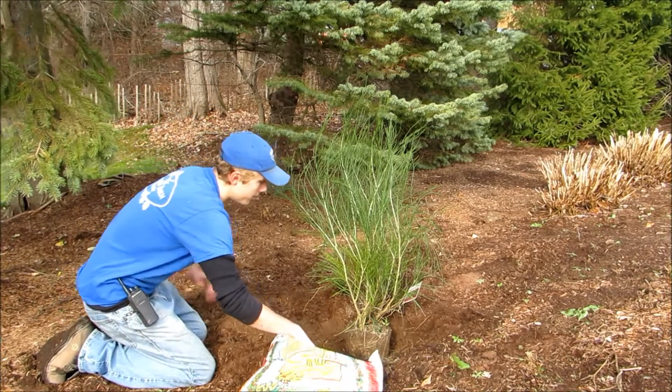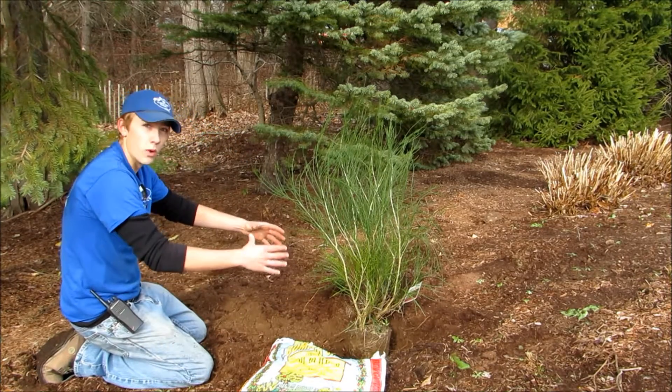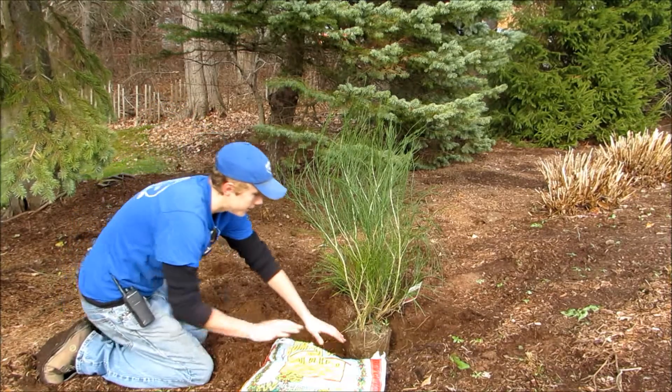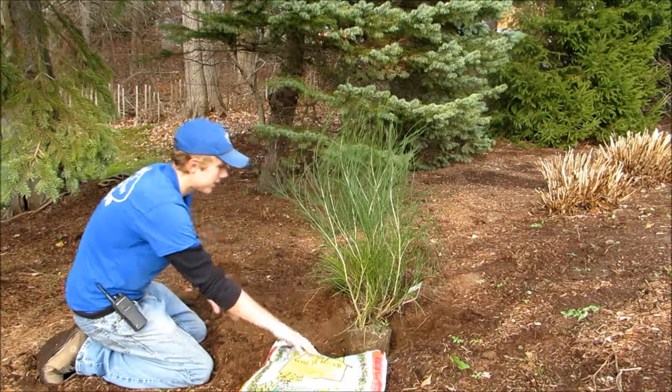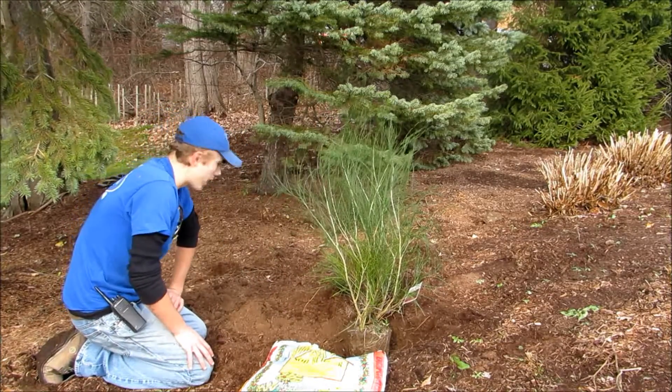Here I've started with this scotch broom. Basically you start by digging the hole about twice as wide as the pot diameter, and you dig the hole to be the same depth as the pot itself, so you want the base of it to be flush with the ground.